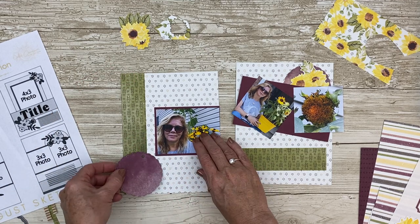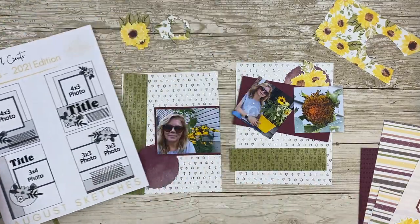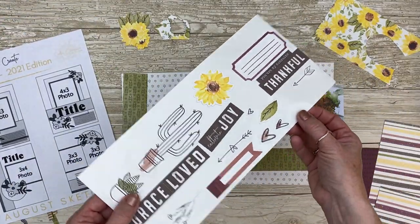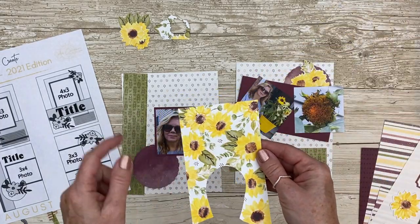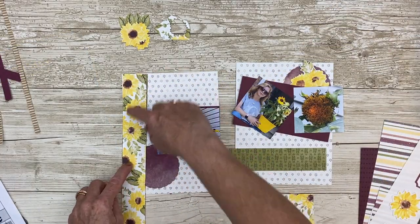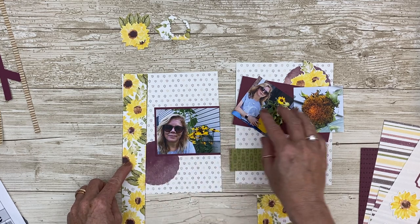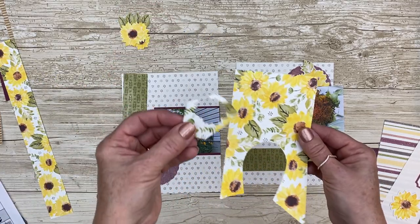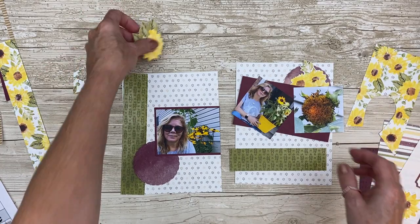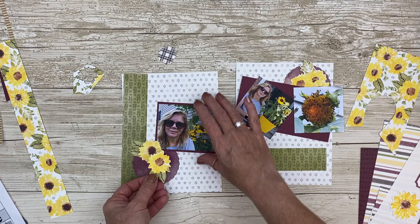The circle is going to act as a kind of grounding point. I wanted to add a few embellishments — a few flowers — and when I was looking at my stickers I really didn't have a whole lot left. So I pulled this pattern paper piece which has tons of little flowers — sunflowers of course — but I felt it was taking away from my photos. So I decided to fussy cut a few of them and use them as embellishments.